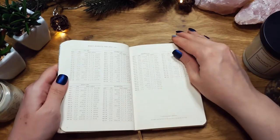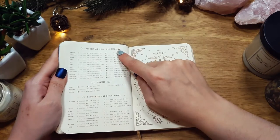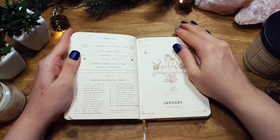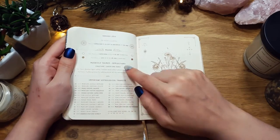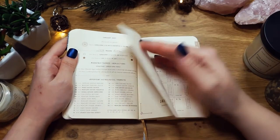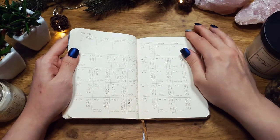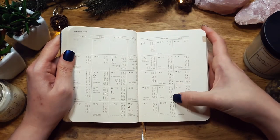There's a yearly overview with new and full moon dates, eclipses, retrogrades, and a lot of info. The year starts with January and has specific things for each month — where the moon is, themes, reflections, and important astrological transits. Then there's a monthly overview. It's a Monday start. There's a lot of info on planets, what houses and signs they're in, but I don't think you can add a lot of your own content there.